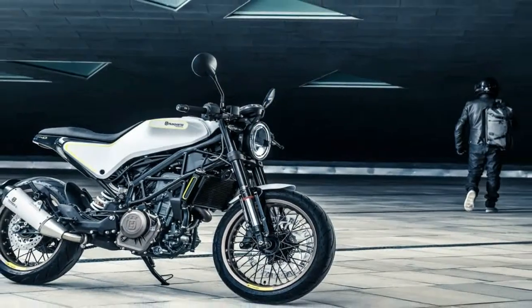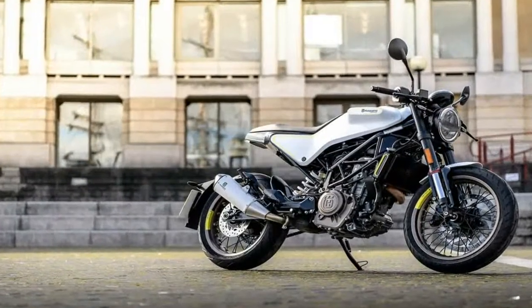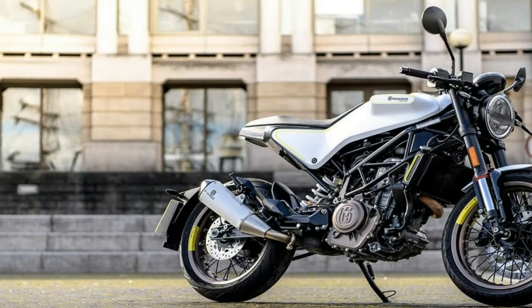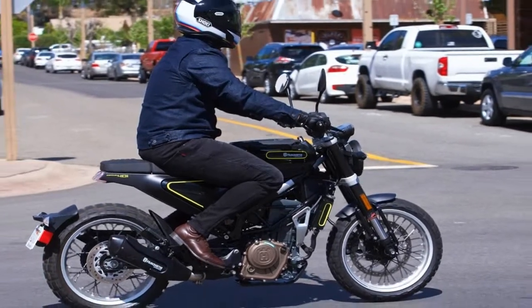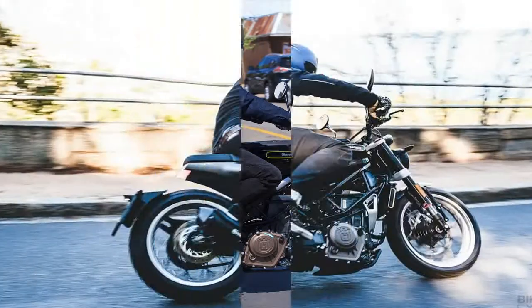Chromium Molybdenum steel tubing forms the members of the well-visible trellis frame as well as those of the subframe, with a bit of flex in all the right places. In keeping with its intended use in the urban jungle, the steering head comes set with 25 degrees of rake for 3.74 inches of trail and a 53.4 inch wheelbase for a tight turning radius.